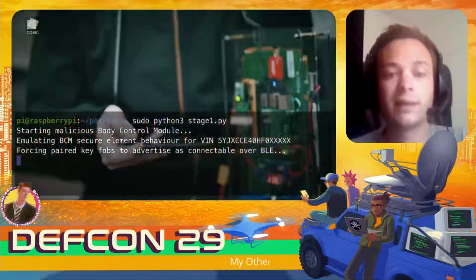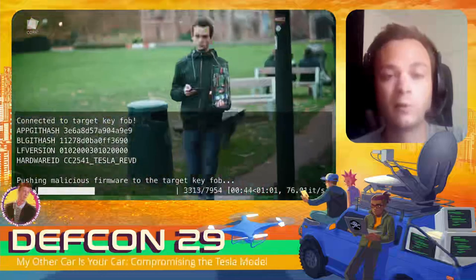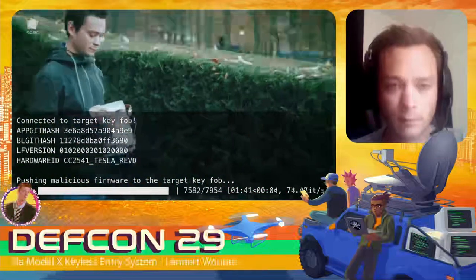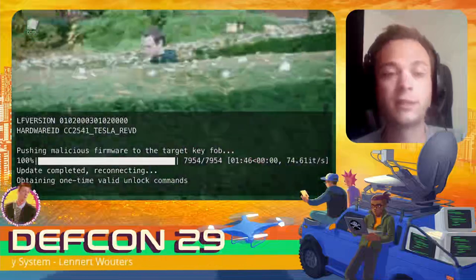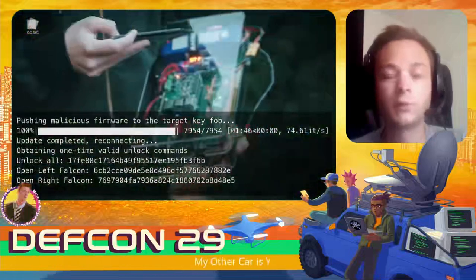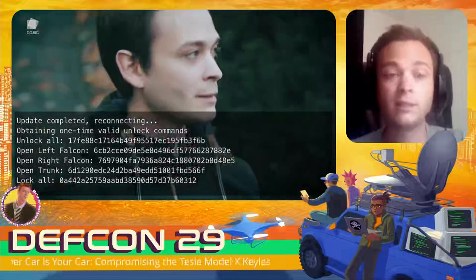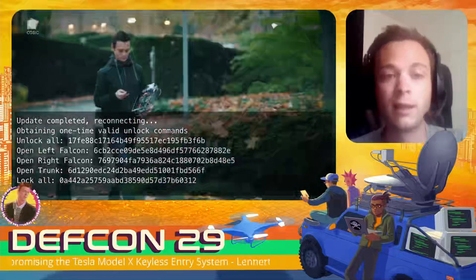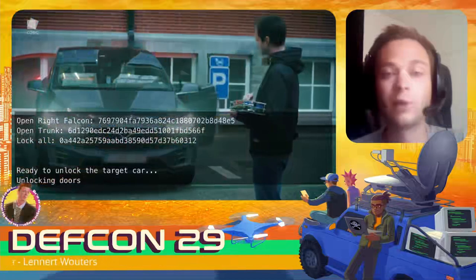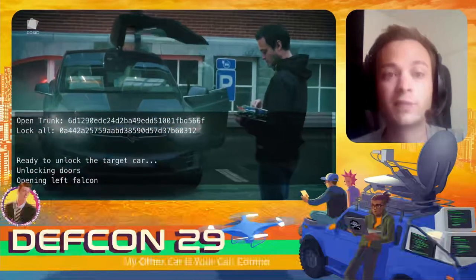Once the key fob starts advertising as a connectable BLE peripheral, we connect to it and start pushing our malicious firmware. The firmware update is performed over Bluetooth Low Energy and can therefore be done over a longer range. Once the device has been updated, we connect to it and request valid one-time unlock commands. As these are rolling codes we have to use them in the same order as we receive them, so with these unlock commands we walk back to the car and send them to unlock the doors.